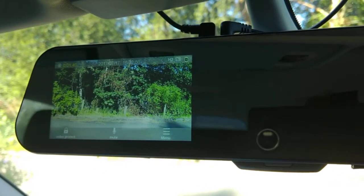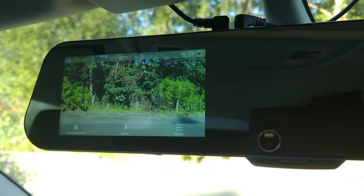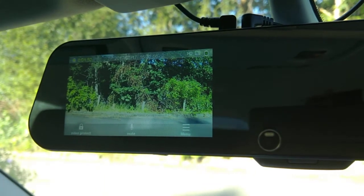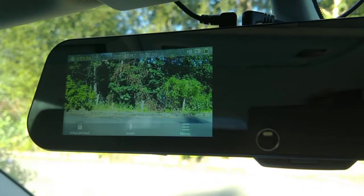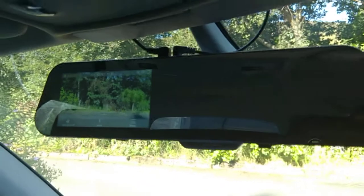This is my new rear view mirror with the dash cam in it and also a reversing camera fitted at the back. All things which I've been dying to get for ages, but I just wanted the complete package and this is it.